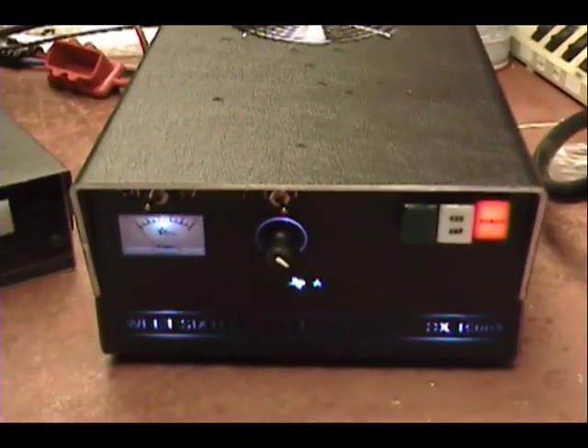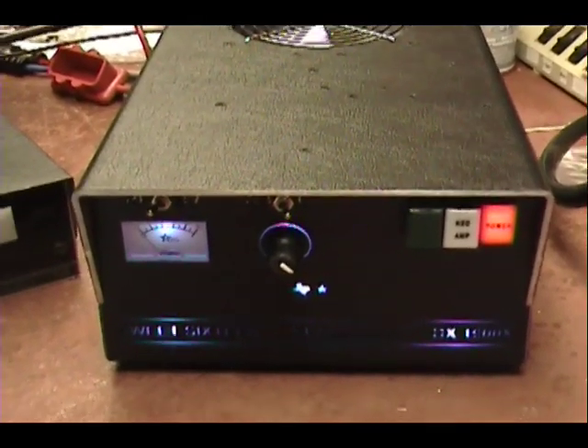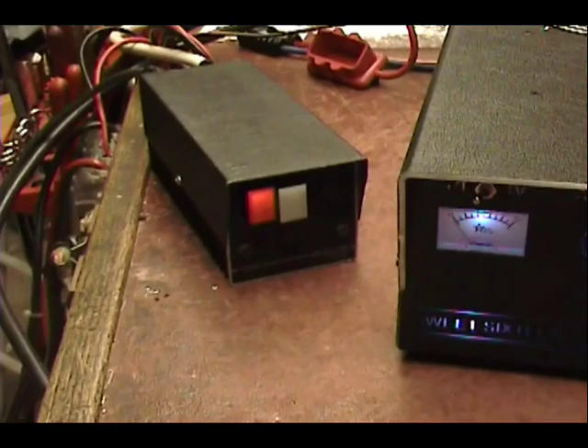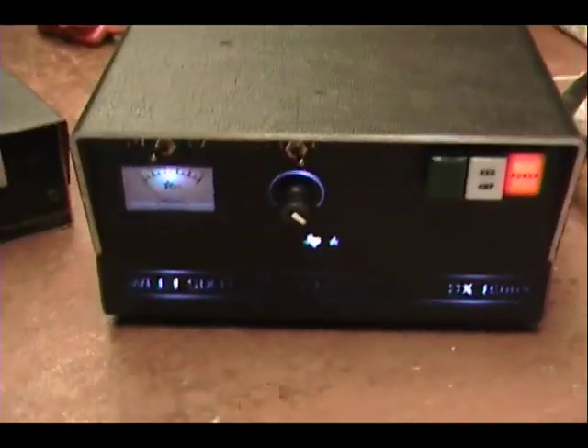It had a disconnected wire inside, resoldered it, made it stronger than before, tested it out. Now I'm trying it with this 100-watt driver here, just so you can see what it's doing.